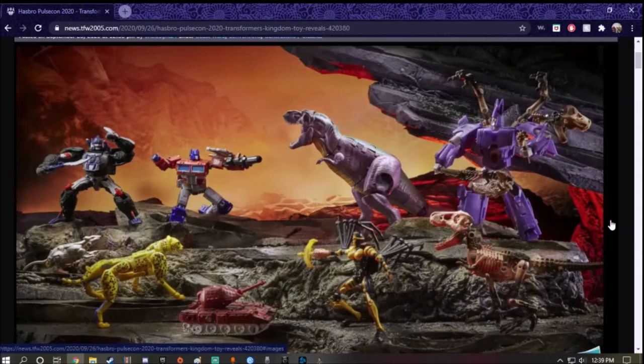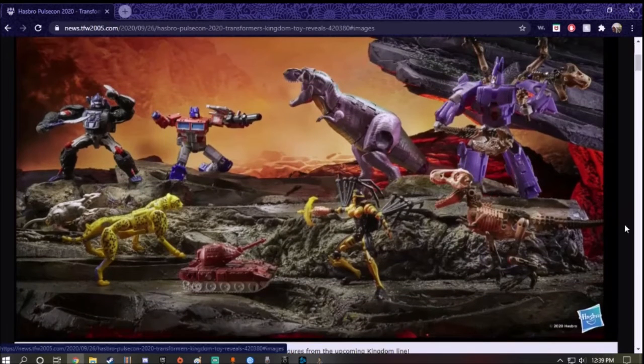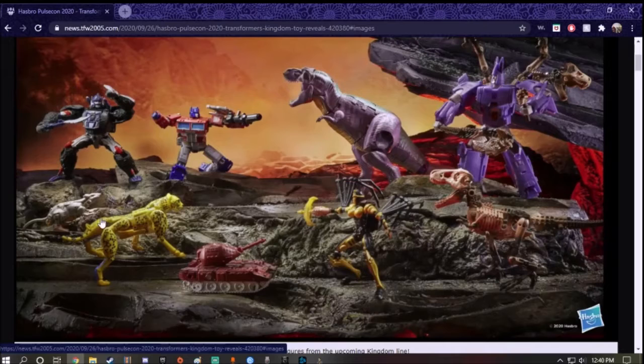So today, like I said, we're going to take a look at the preview of the new Transformers Kingdom series — not Earthrise, Kingdom figures. What's great about this is they're bringing the G1 mixed with the Beast Wars figures together. You can see Optimus Prime, Optimus Primal, Cheetor, Warpath. We've got the Beast Wars version of Megatron, Psykonis is back, and Blackarachnia.